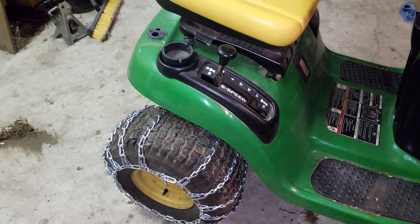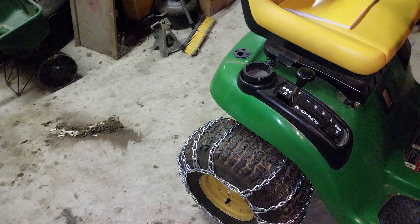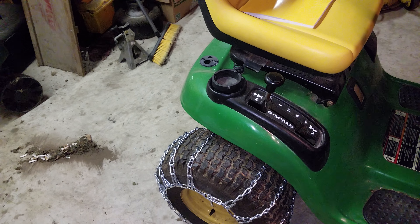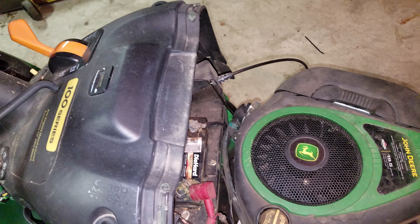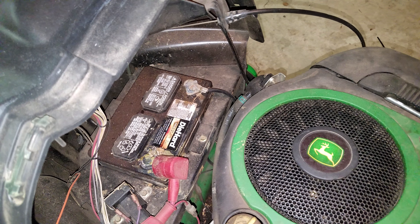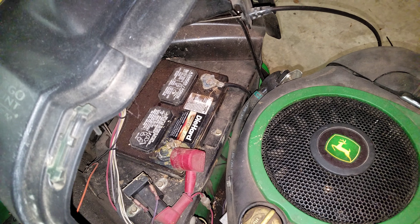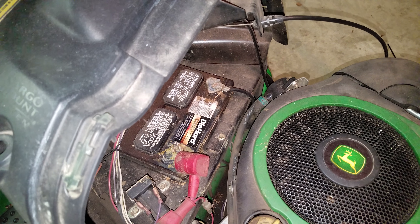That basically took the life out of me. My back hurts so bad right now. I need to get a battery and I think I'm gonna do an oil change too. Look at my poor DieHard — I got seven years out of that battery.